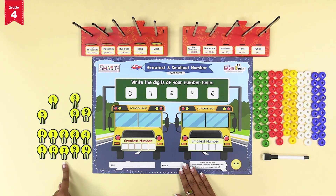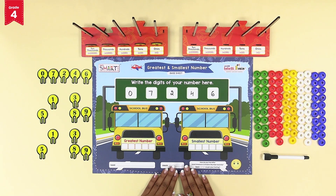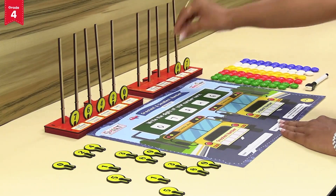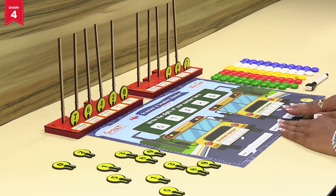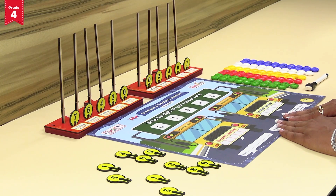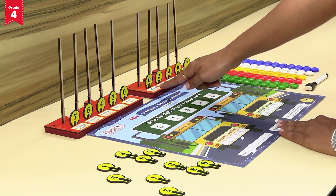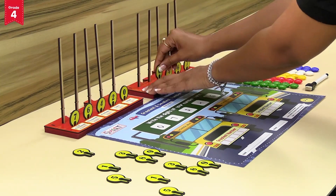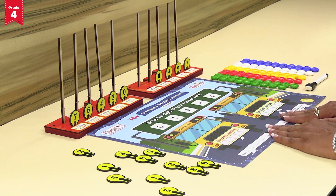Now pick the identical number tokens from the second set. To form the smallest number on intelli number base tray two, place the greatest number token — that is 7 — at ones place, 6 at tens place, and 4 at hundreds place. Note: if we place 2 at thousands place and 0 at ten thousands place, then the number becomes a four digit number as zero in that position has no value. Therefore, to form the smallest five digit number, we must place the number token 0 at the thousands place, and number token 2 at ten thousands place.